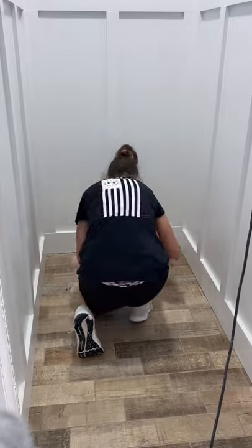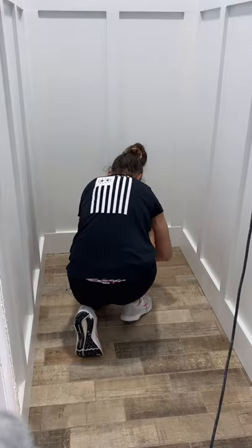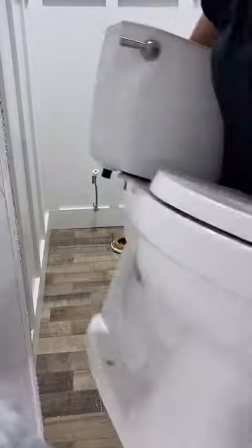You TikTok plumbers got all over me last time about putting the wax ring directly on the toilet, so this time I tried it your way and put it right on the flange.